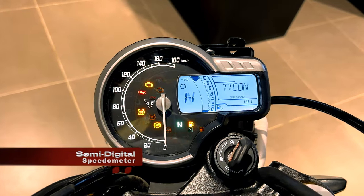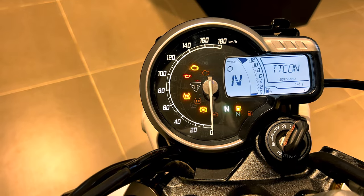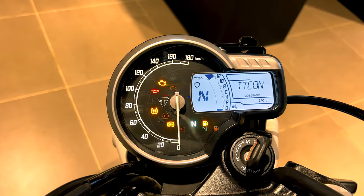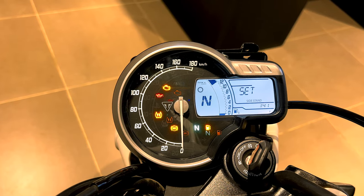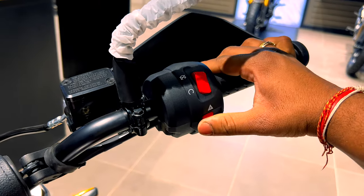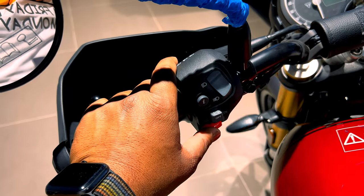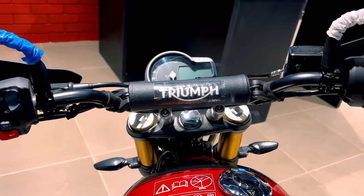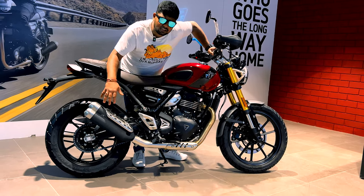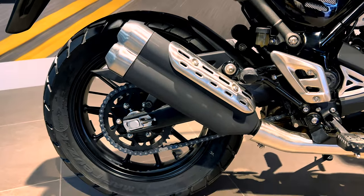Now let's talk about the meter console, which is semi-digital. It includes an engine check light, oil check light, temperature control, traction control, indicators, and a fuel gauge meter. You also get a traction control feature and two riding modes — off-road mode and urban mode — which you can also custom-set. On the handlebar you get an ignition kill switch, hazard switch, and navigation keys, all very easy to handle. The exhaust features a stainless steel twin-skin header system with a silencer that has a modern and retro look and a black powder-coated texture.